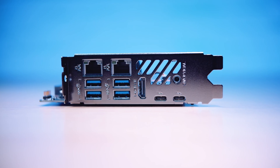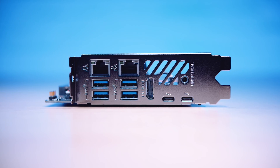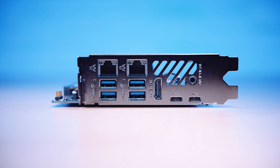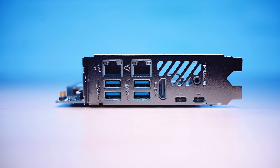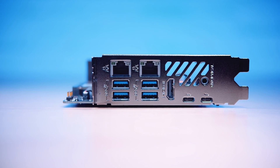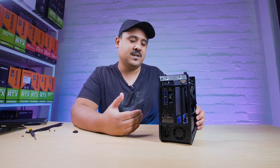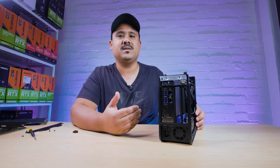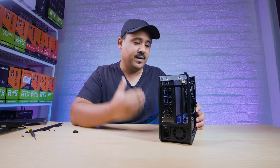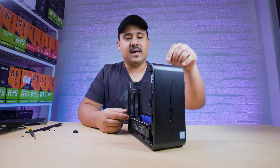You do get a couple really nice things with this: dual ethernet — it's only one gig ethernet — and dual Thunderbolt 3, which is actually pretty interesting. If you wanted to expand the system out, it wouldn't be too hard. Say you're using this as a workstation with only dual one gig ethernet — you can just plug in a 10 gig Thunderbolt ethernet adapter. So you're not really limited that much, but it does come at a premium because of the small form factor. Let's get this compute element out for a closer look and see if we can completely tear it down.